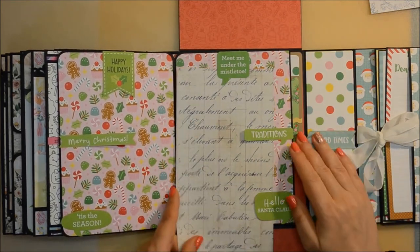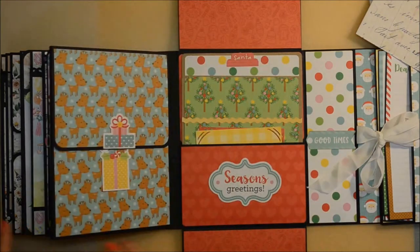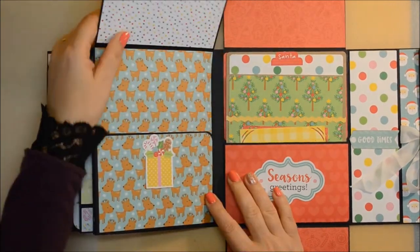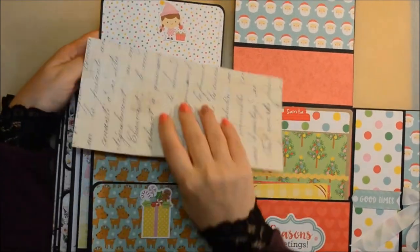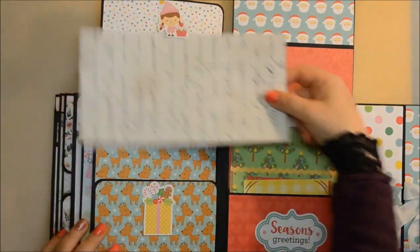I thought the pink background pages were a bit too pink and needed some highlights. So I added all those green sentiments as tuck spots as well. On the back we have just two flaps that go up and down and the decorations are also tuck spots, so you can put your photos under them.